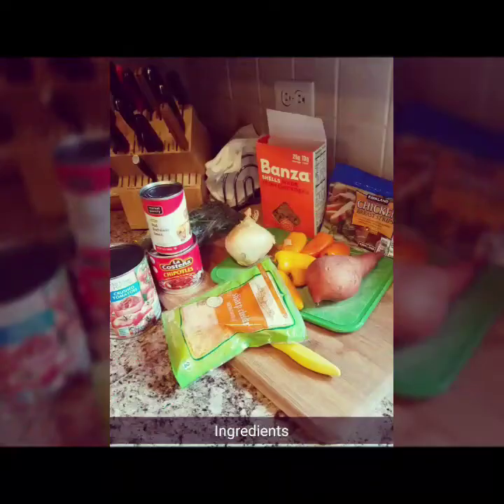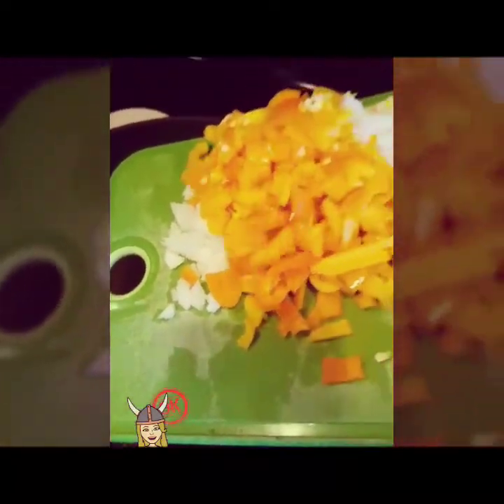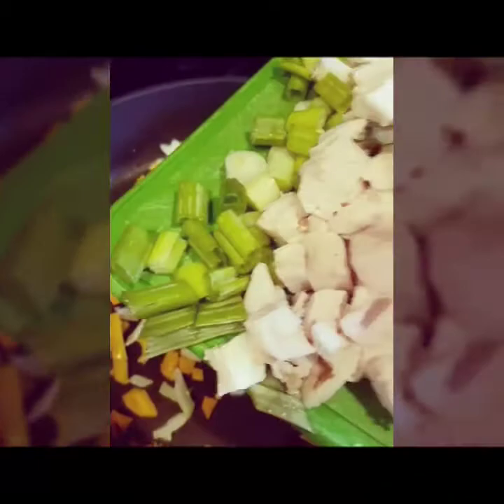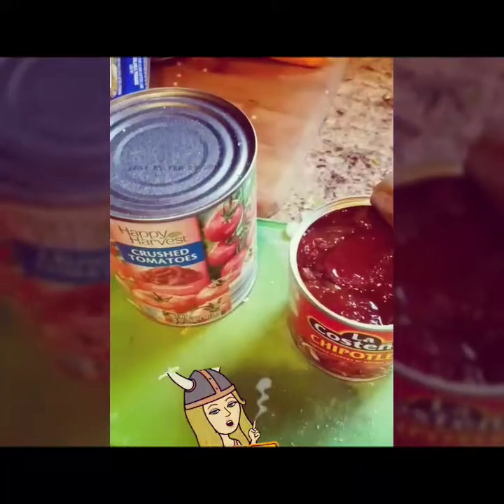We're gonna make an enchilada casserole. We're gonna start off with some chopped bell pepper — I only have orange but that's okay — and some onions. I decided to add the green onions too, and here's our chicken. We're just gonna let that sizzle.